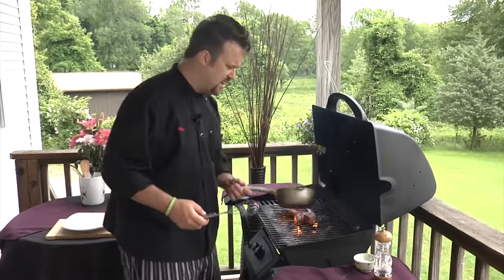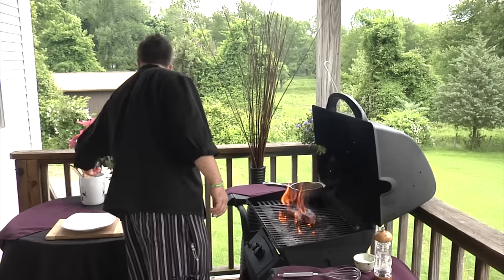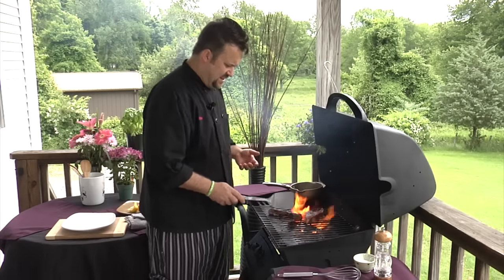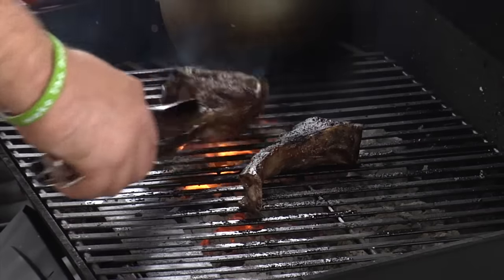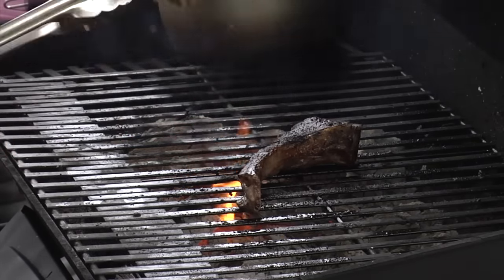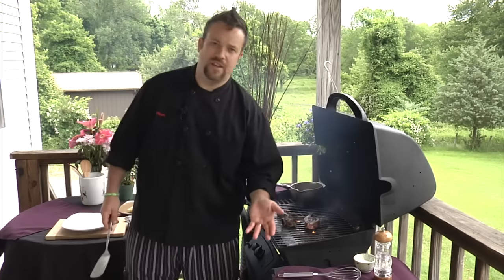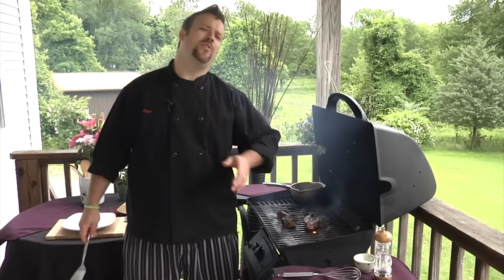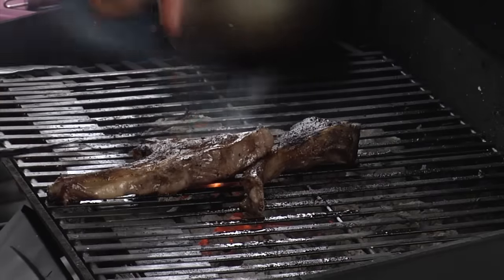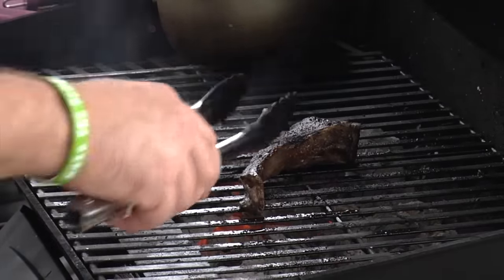Find a spot on your grill where it's not so hot and keep that sauce warm. Now we're gonna flip over our lamb rib chops. Lamb is kind of like steak — you don't have to cook it to death. Just give it one good flip and let it finish cooking. Don't flip it 47 times, don't put a bunch of oil on it, because that's gonna make tons of fire. Just flip it once — it's great.